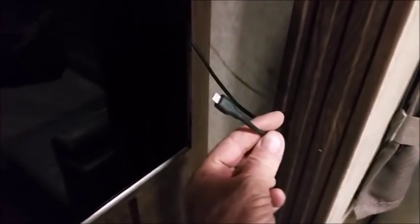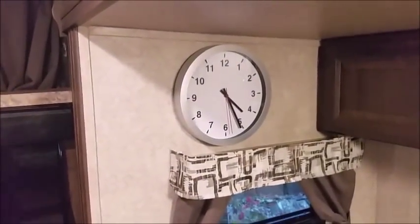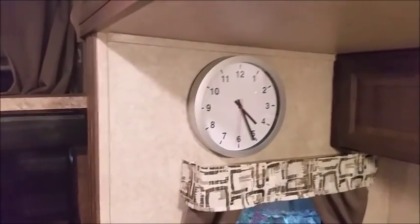Off the smart TV's USB port, we hooked a portable hard drive with a bunch of movies downloaded on it, so we can watch movies. We also put up a clock — it's a little bigger than I wanted, but we can see it from anywhere in the trailer except the bathroom.